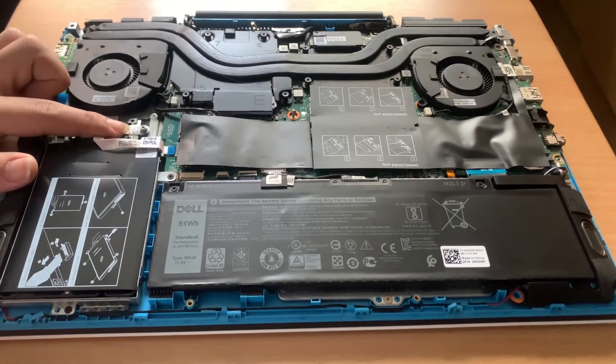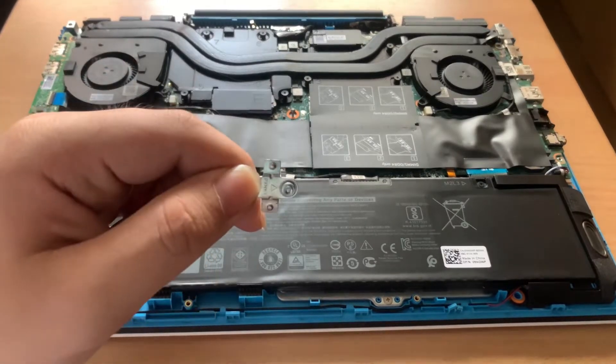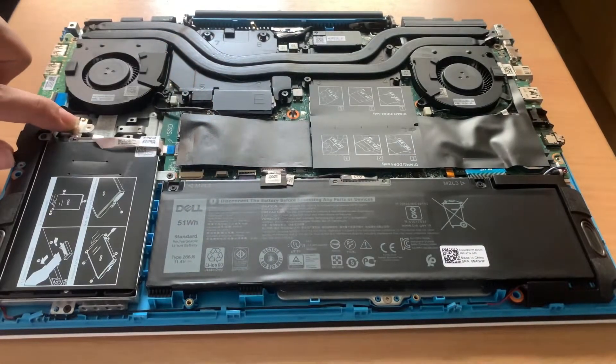Simply press the two pins as shown to remove it. Here's the standoff. Next I'll install the standoff at the second slot with the standoff facing the back.